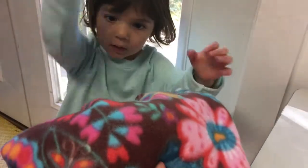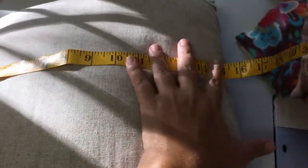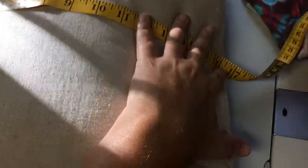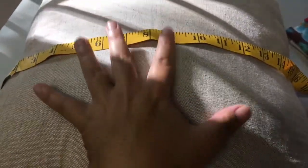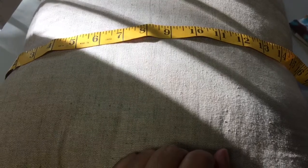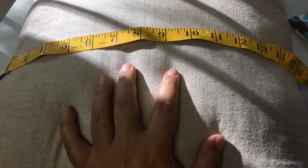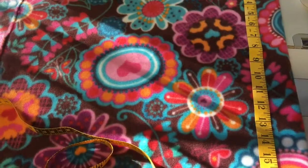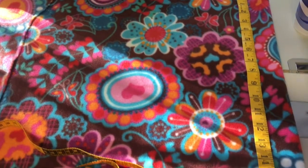This is just a square pillow but you can use any shape pillow you want. You just have to measure across from seam to seam, and this one is 16 inches. So we're going to make one square 16 inches and another square 16 inches plus 4 inches — so 20 inches. One piece will be 16 by 16 and one piece will be 16 by 20.